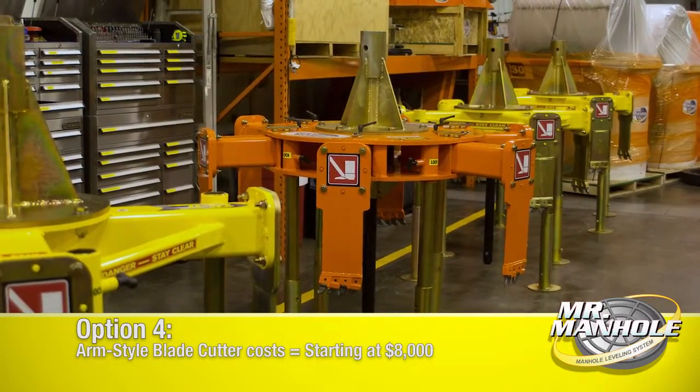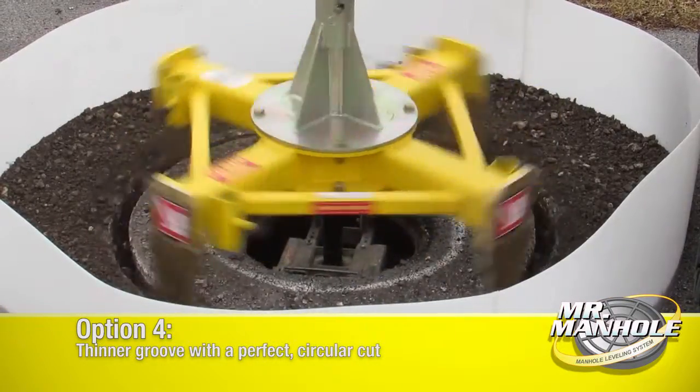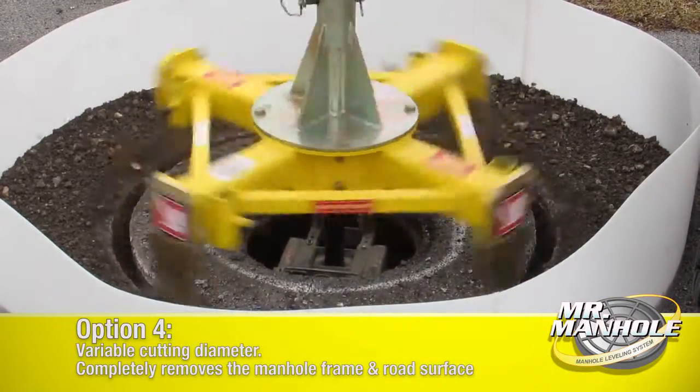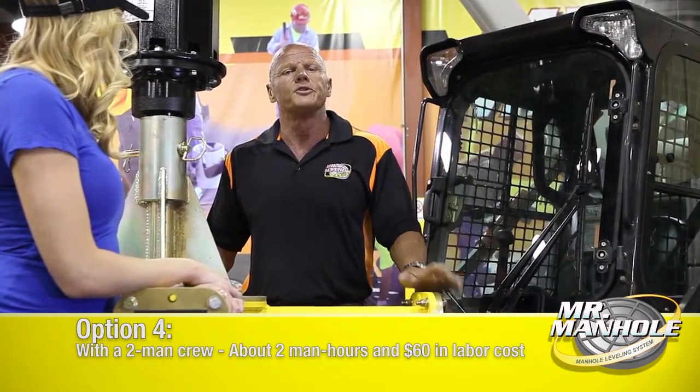The final option for removing manhole frames would be an arm style cutter. It cuts a thinner groove, so it takes less horsepower, turns faster, and is much more efficient. It works with all manhole types and is very adaptable to your conditions and the tools that you have. If you have a skid steer, this is probably the tool for you.